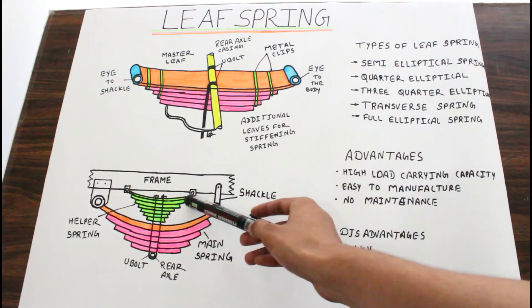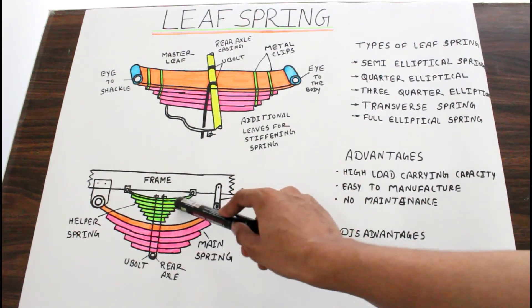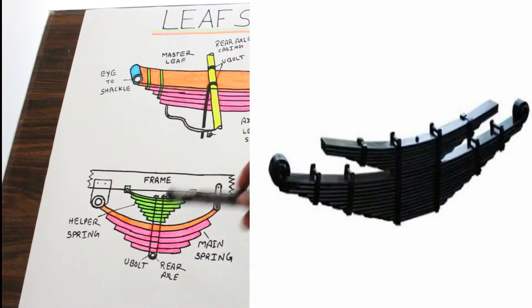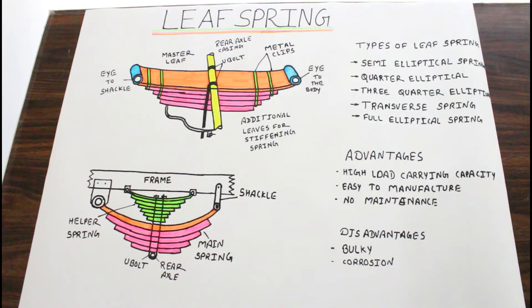In this diagram a green color spring is also shown — these are called helper springs. The helper spring is similar to the multi leaf spring but smaller in size. The helper spring is used for additional 6 to 10 ton load to absorb vibrations.